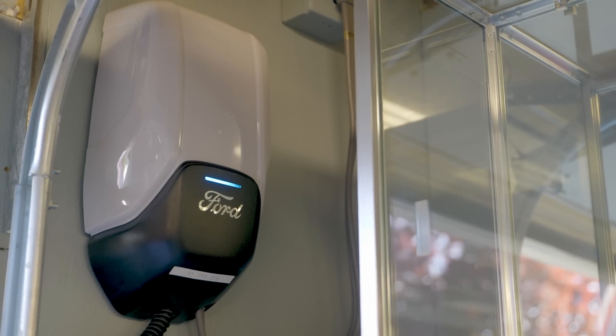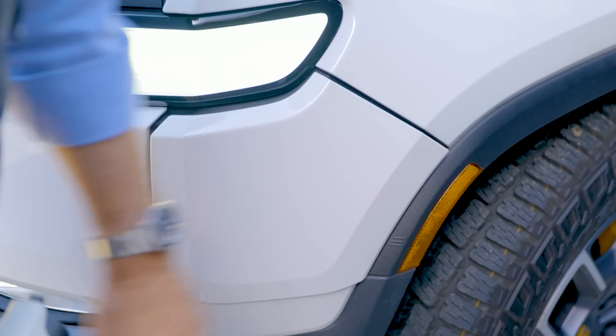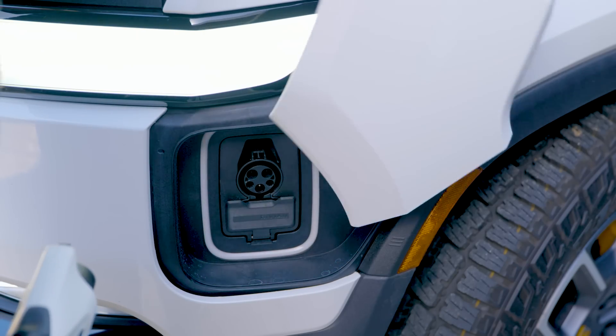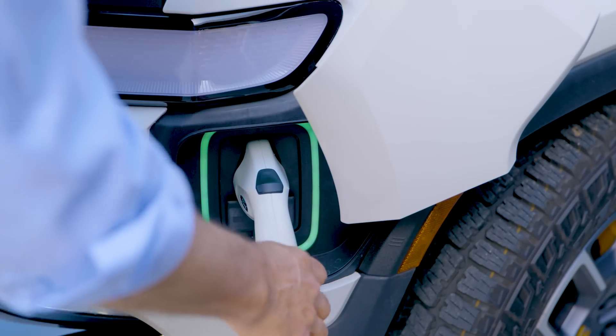So they just ask you to give their charger power through one of these. A lot of folks are going to call this a charger — just know it's not. And that's why, for example, we have a Ford EVSE on the wall and I'm using it to connect to a Rivian. Because at this level, this is all fairly generic AC power delivery. Once you get into the car, things get very specific and proprietary. But this stuff is fairly interchangeable.